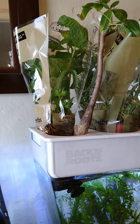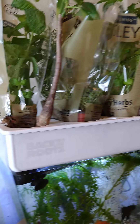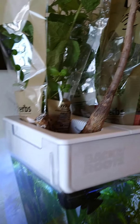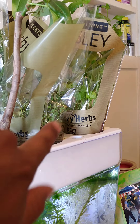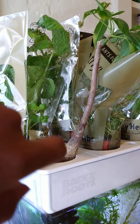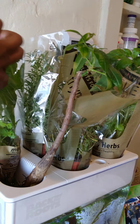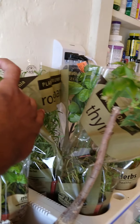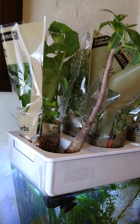First off, I added some pre-grown herb setups that we got from Walmart. We have some mint, some parsley, some thyme, some rosemary in the back, and some basil. Just added that yesterday, so we'll see where that goes in a week from now.